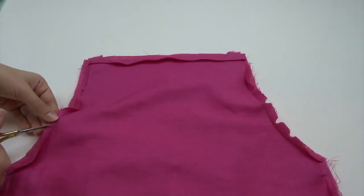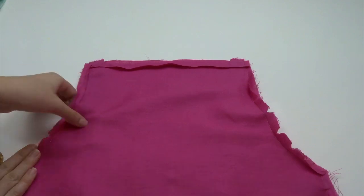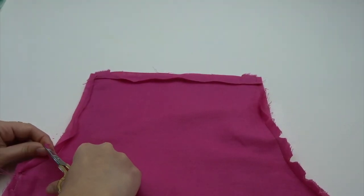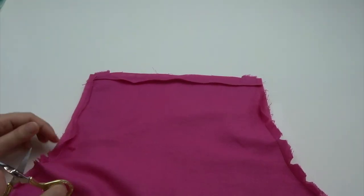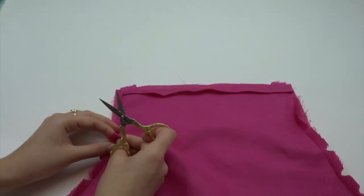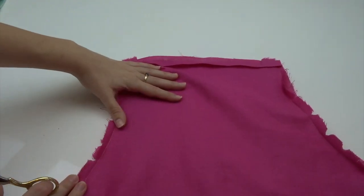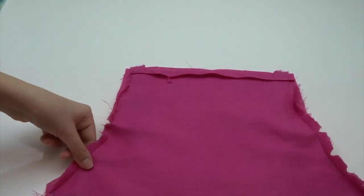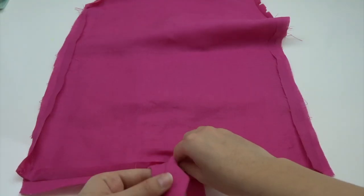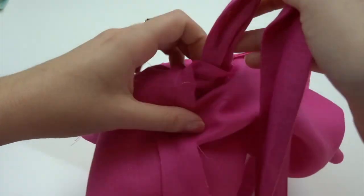Once you finish sewing, we can press the seams flat, and then we're going to carefully cut into the seams without cutting the stitching, just along the curve of the armhole so everything sits nice and flat. For the cuts, just do them like little notches so that they look like little triangles cut into the seam. Then we can pull the apron through to the right side, easing that gap that we left in the bottom of the hem.